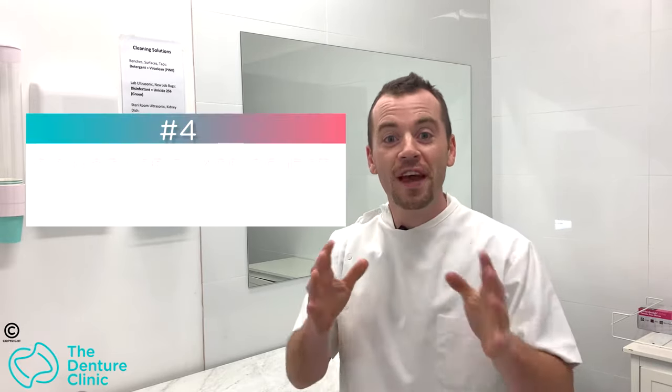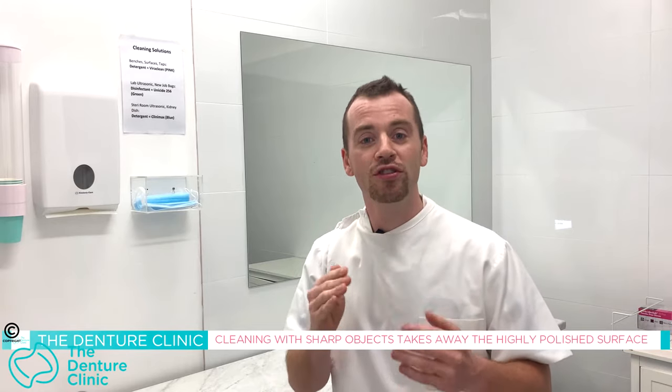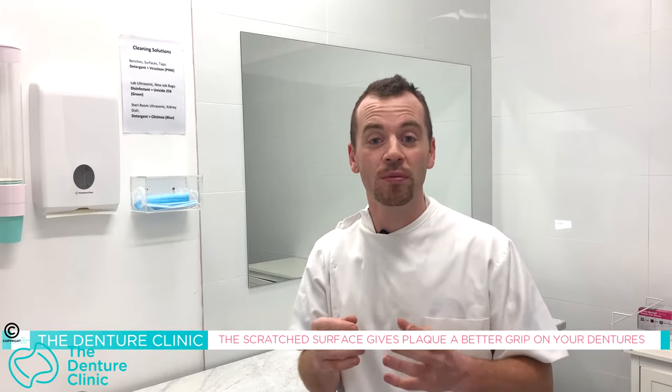Tip number four on things you should never do to your denture: using sharp objects to clean it. I've seen people use the end of a knife, a flathead screwdriver, even a Stanley blade — scratching away trying to get rid of plaque. What that does is remove the highly polished surface, creating a rough area that becomes a magnet for plaque. The plaque will slide off shiny material, but when it's roughened, the plaque has something to grip onto. Don't use anything sharp — a toothbrush, water, and a little soapy water is all you need.